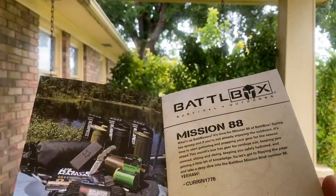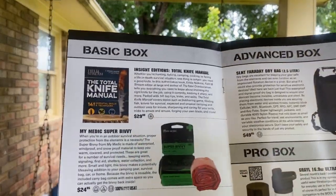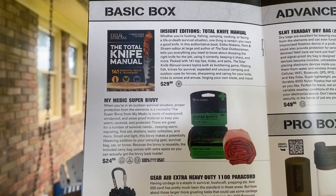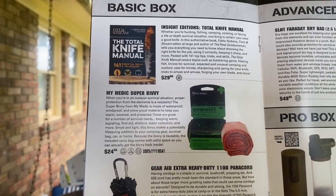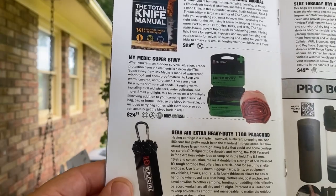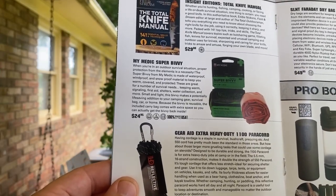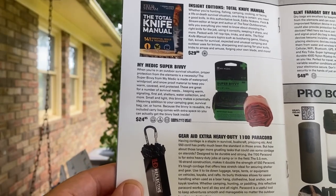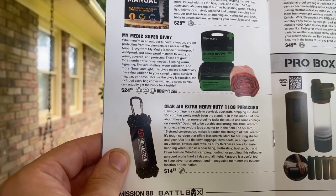We'll see what we've got here. In the basic box, we've got an Inside Editions Total Knife Manual, a Mimetic Super Bivvy, and a Gear Aid Heavy Duty 1100 Paracord. That is a $29 value, a $24 value, and a $14 value.